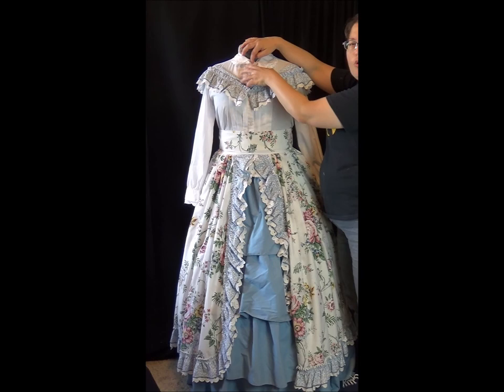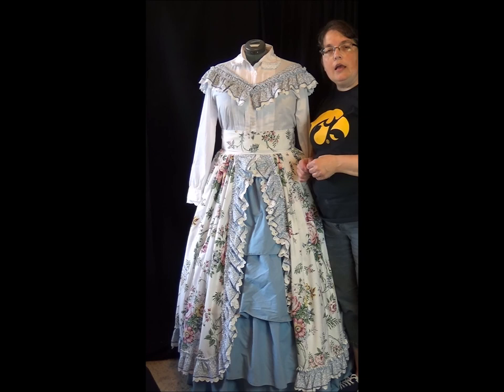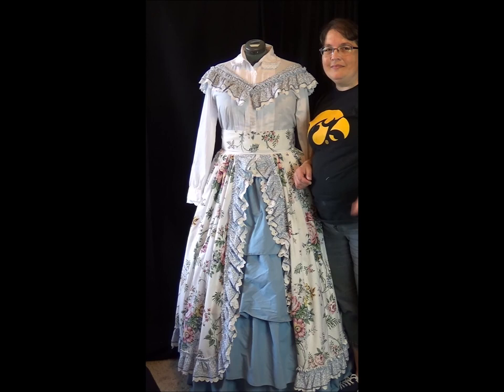I hope you've enjoyed this video. If you'd like more information on this project you can find it on my blog at www.costumecraze.me. Thanks for watching, and as always, happy costuming.